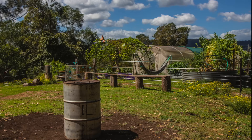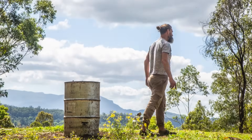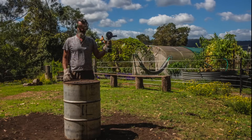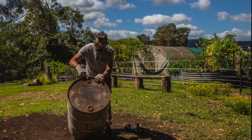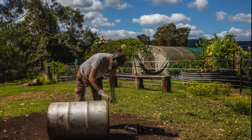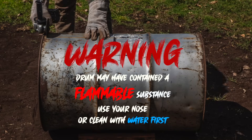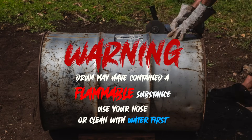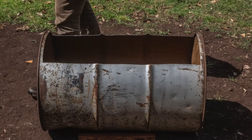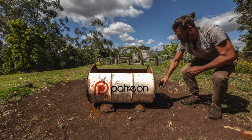I used a 44-gallon drum and cut the side out just like this. It's a good idea to put on protective gear for this job. I'll make sure the little hole is at the bottom, and I cut it like this so it limits the amount of oxygen that can get to the fire. Then I put a few stones around the bottom so it doesn't roll down the hill.